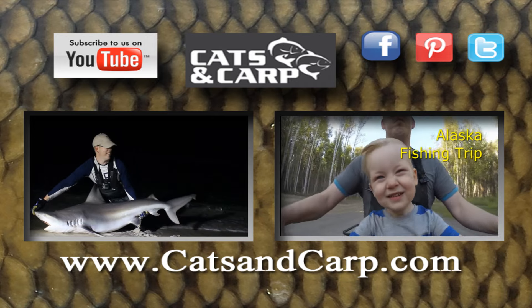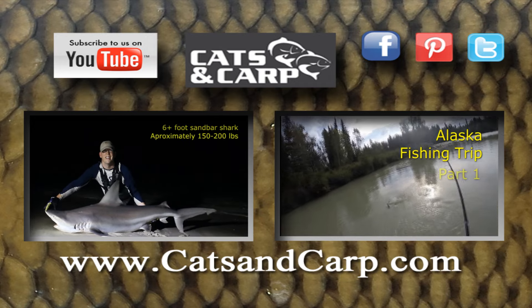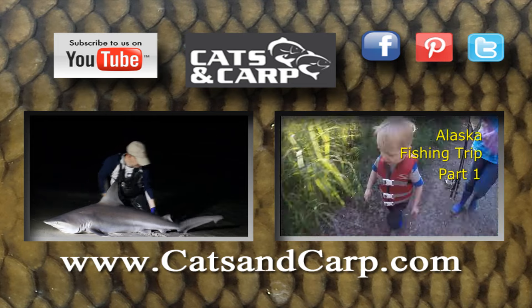If you liked this video, check out some of our other great videos including shark fishing out in Florida and my trip to Alaska. If you like what you see, don't forget to hit subscribe. Thanks for watching.